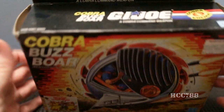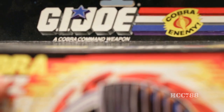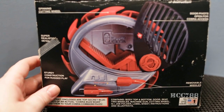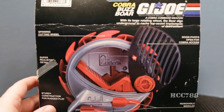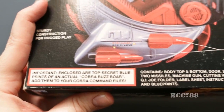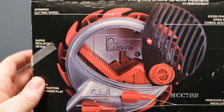The top of the box has the standard G.I. Joe logo, with the Cobra Enemy logo emblazoned over the top of the red, white, and blue stripes. Beneath the G.I. Joe logo is the subtitle: a Cobra Command Vehicle. The sides and bottom of the box repeat the name of the vehicle and the front artwork. The back of the box has a photo of the vehicle and a breakdown of the parts, along with a description: 'With its large rotating wheel, the board digs underground to cache top-secret implements of destruction.' The Cobra Buzzbore was worth one flag point and retailed for about $3.50, roughly the same ballpark as a standard action figure.